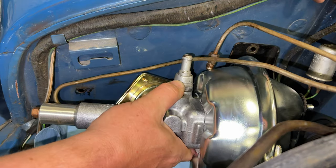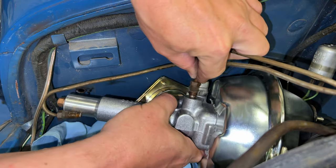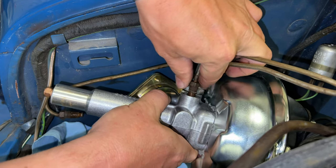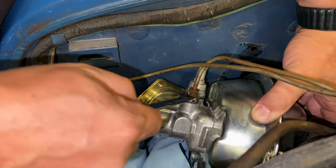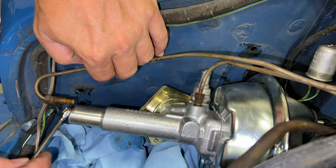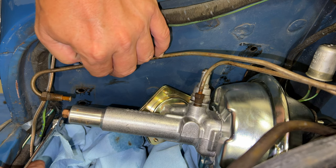It looks like it's going to fit in there about like that. I think I want to hook the brake lines up first because it will be a lot easier to get them lined up and get them started straight if the brake booster is not held to the car first. Looks like this rear adapter does not fit this line, so I'm not sure why someone had put that on there.